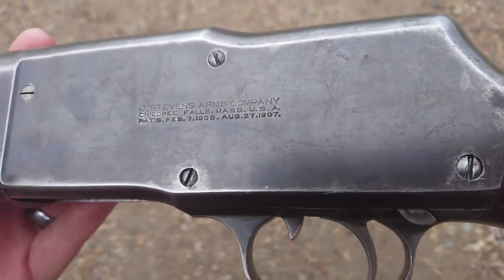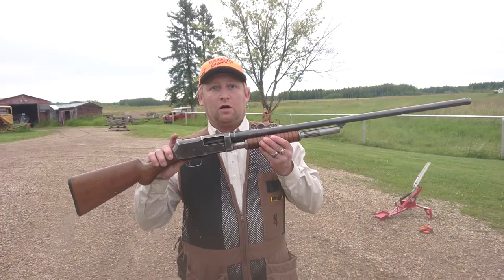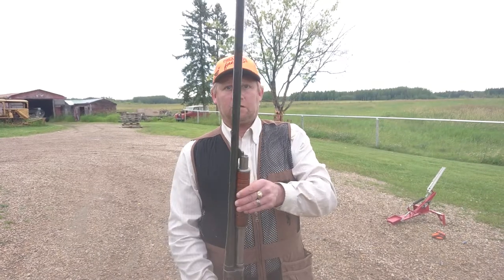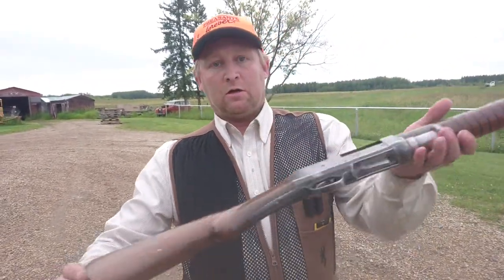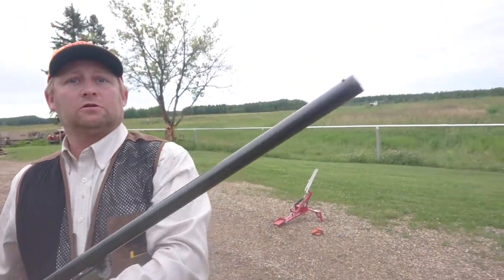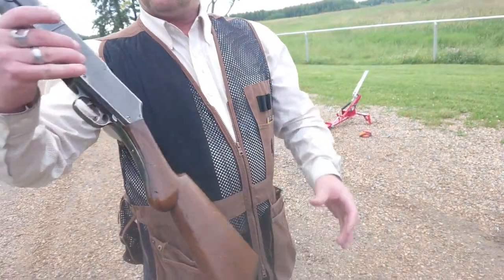I bought this for Ross's 17th birthday — got it from a gun show. It was only $150 and it doesn't work 100%, that's why it was only $150. Otherwise it probably would have been more like two or three hundred bucks for a good working gun. This gun is over a hundred years old — like a hundred and ten years old.